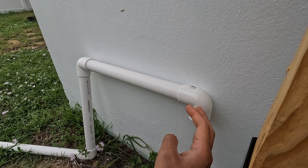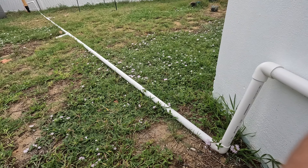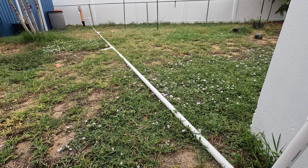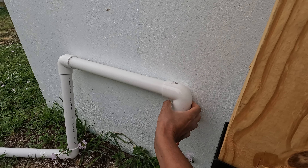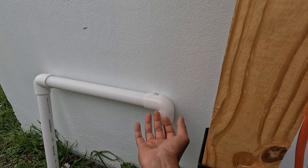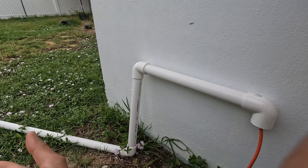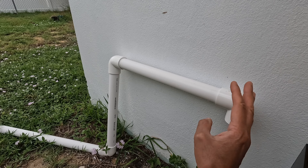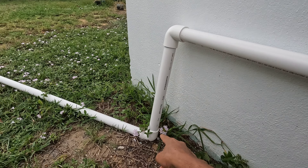The only thing remaining now is to glue the joints of the pipes together before I bury them underground. I wanted to record this video first so you can see the setup. I also placed the ends of the pipes with the elbows facing down so rain would not collect water inside the pipes. Any bits of water in the pipe can evaporate out so it stays dry and safe for the cable inside.